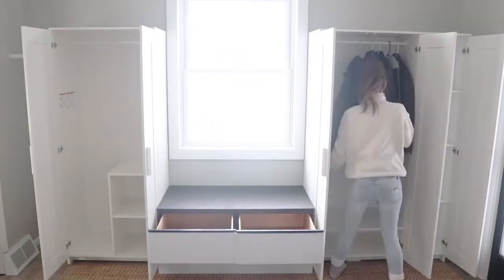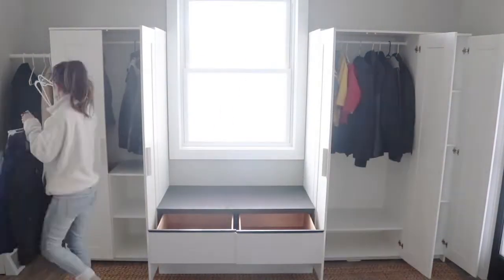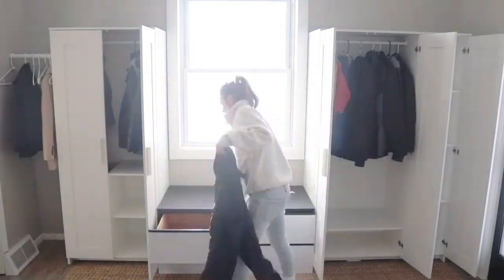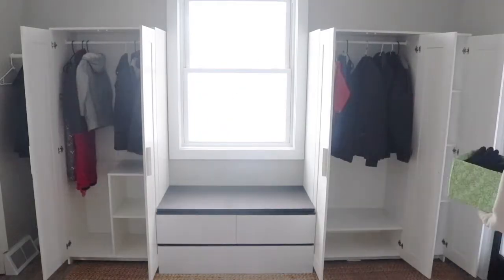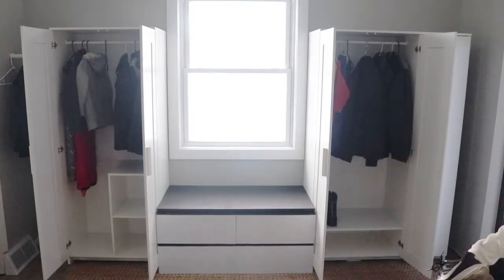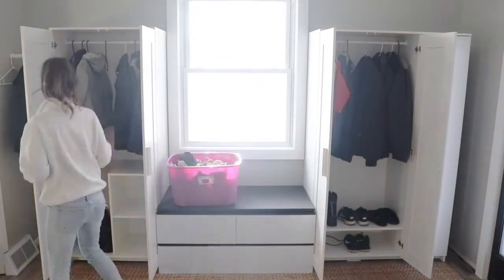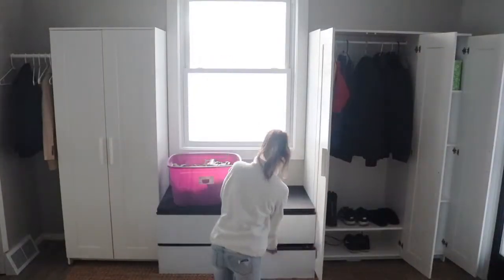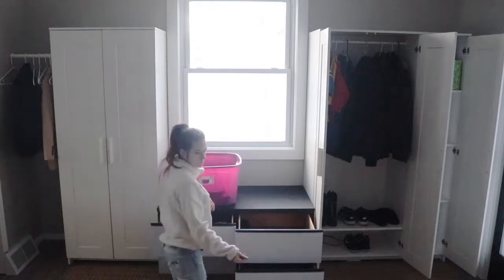Now I'm pretty much done — it's time to fill them up. With three kids, my husband, and myself in Minnesota, we have seven layers of clothing when it's freezing cold. I filled up all of these closets surprisingly fast. I hope it's fun to watch these closets go from totally empty to completely full, but man, we needed the storage.